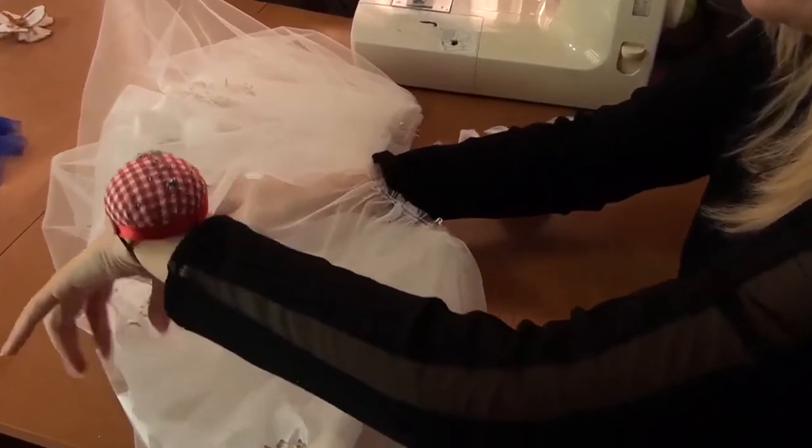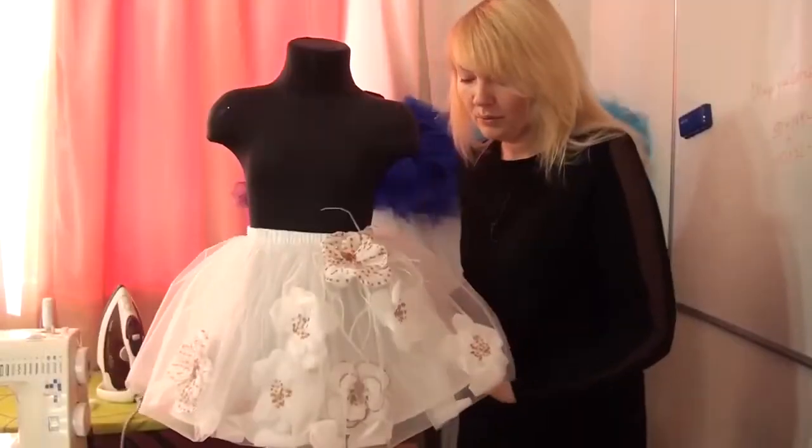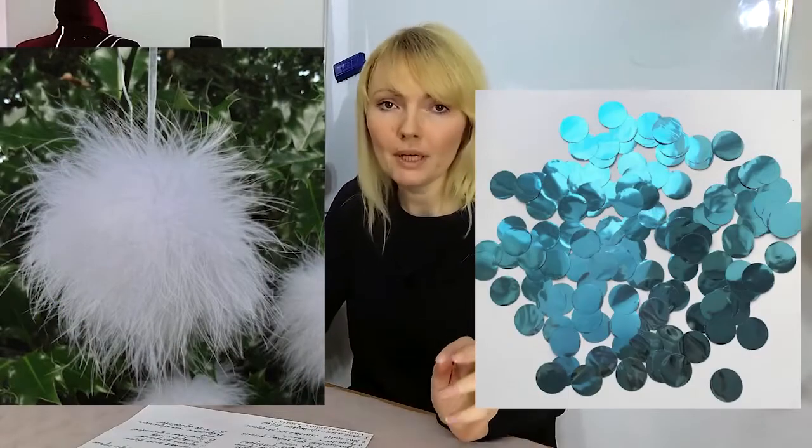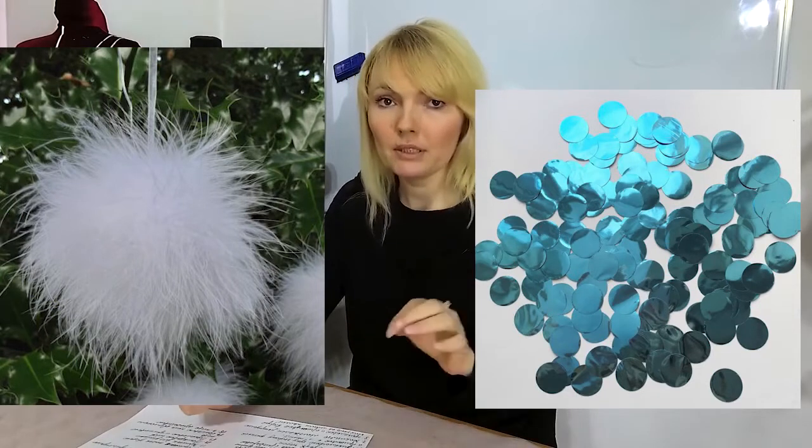Today I will make a fabulous skirt with petals and flowers between layers of tulle. You can use any decor — for example, feather snowballs or confetti sequins. But when choosing a decor there will be certain nuances. Let me explain step by step.